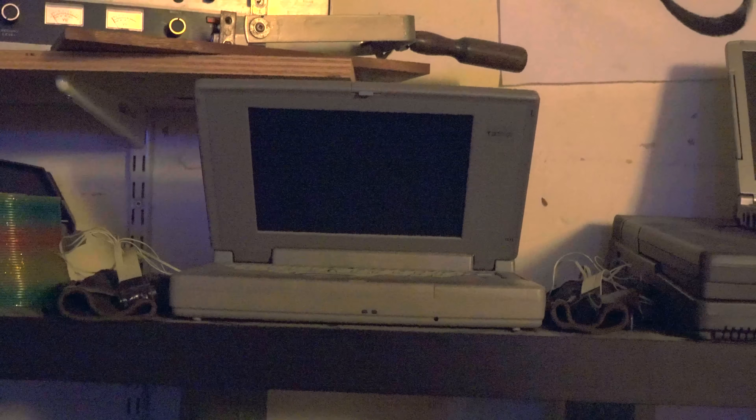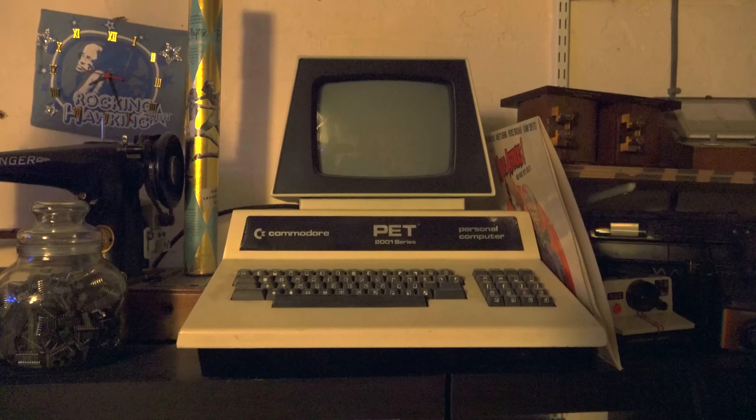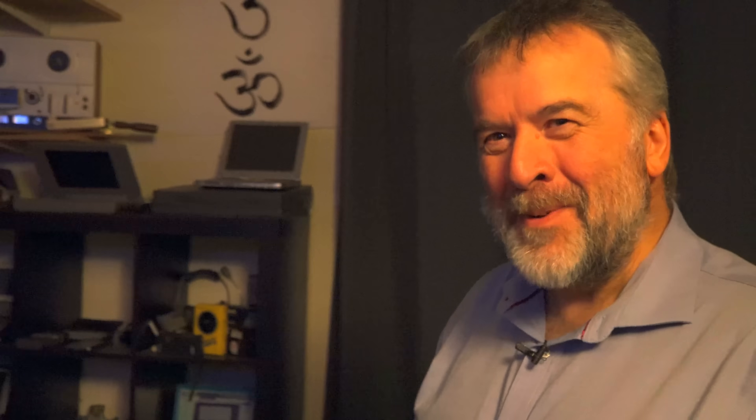This is what we call our comfy area. Over this side we've got a museum of outdated technology — we've got a Commodore PET up there, which has probably been in the background of a video or two. We've got quite a few members who are interested in retro computing, so you could probably do a separate video on them at some stage.